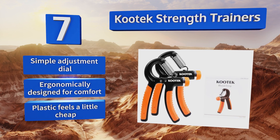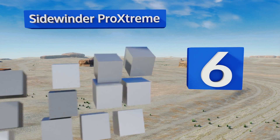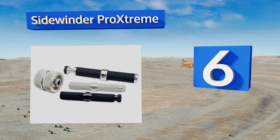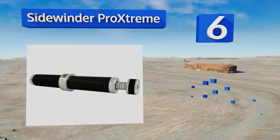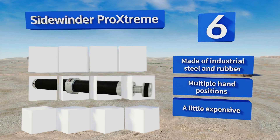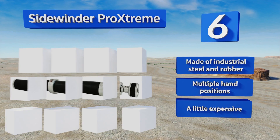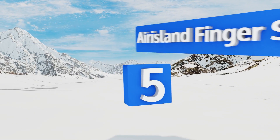Moving up our list to number six, the Sidewinder Pro Extreme requires both hands to use but quickly builds strength in not only your wrists and fingers but your entire arm too — you'll feel it in your biceps, triceps, and shoulders. Just set the desired resistance with a built-in dial and twist. It's made of industrial steel and rubber and offers multiple hand positions, however it is a little expensive.